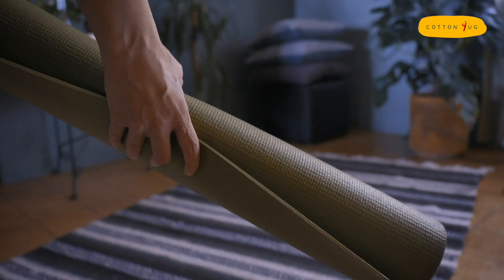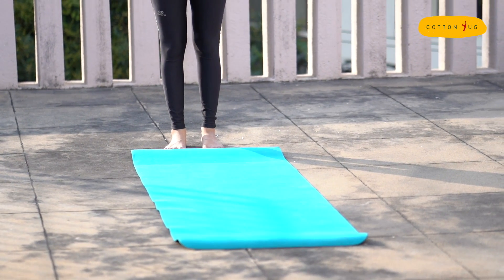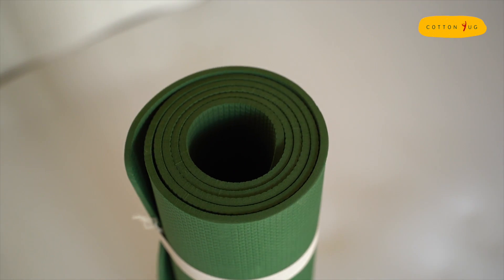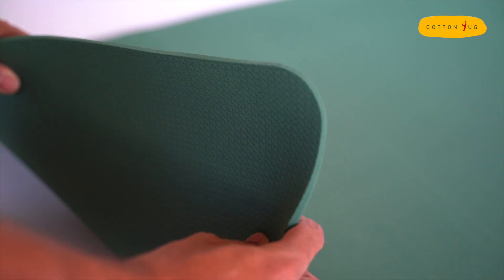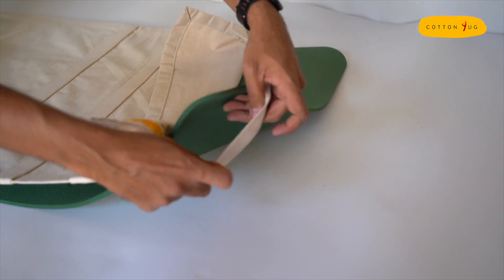Our cotton mat sleeve works with any existing yoga mat. Take any existing yoga mat, or the recycled mat provided with this pack, and use the mat sleeve like this, attaching the sleeve to the top and bottom of the yoga mat.